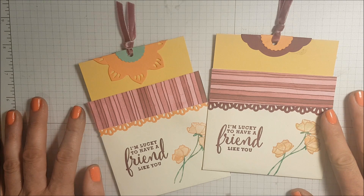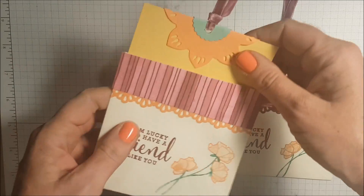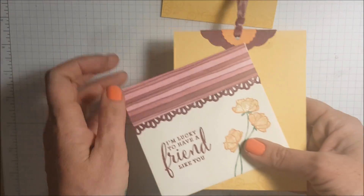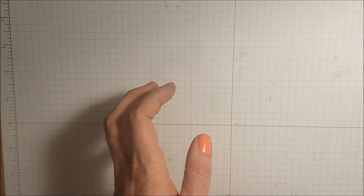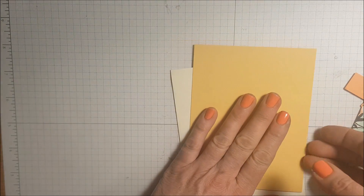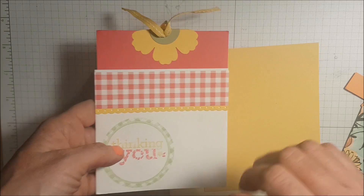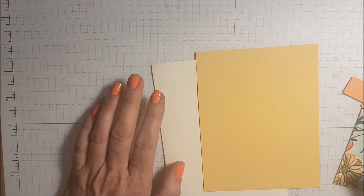Hi friends, in this video I'm going to demonstrate how you can make a cute card out of an envelope. Here's one here and another one, just a variation. This idea was inspired by a card swap I received a few years back by my friend Karina Chin, a fellow demonstrator here in Canada. I came across it the other day and thought I'd do a variation using the Share What You Love products, which is part of a promotion this month.